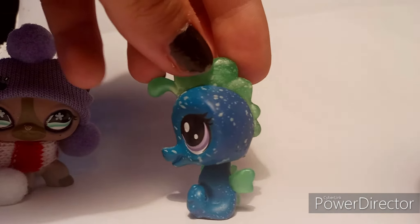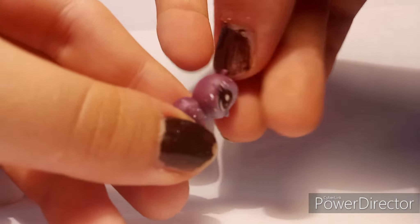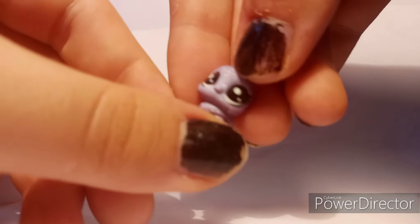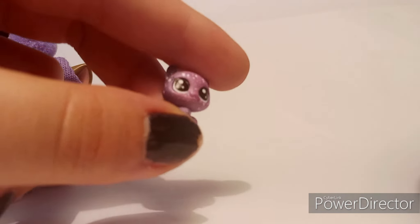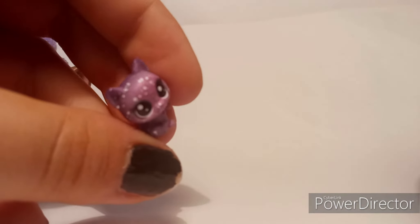So the first teeny we have is supposed to be a ladybug but it is purple and it does have little dots on it. Next we have a purple kitty and we all know I love cats — I think they're just adorable.